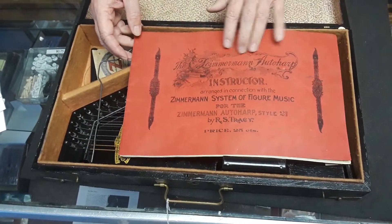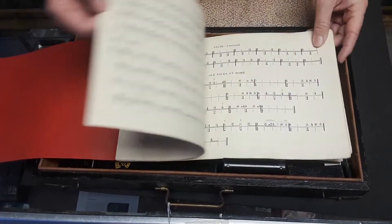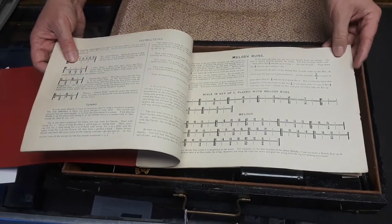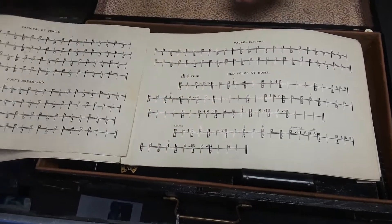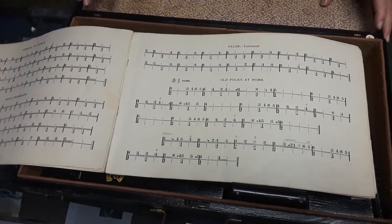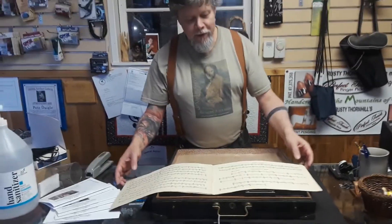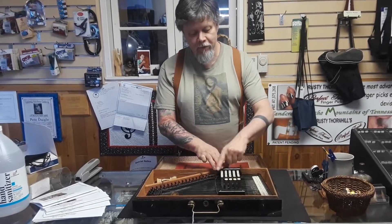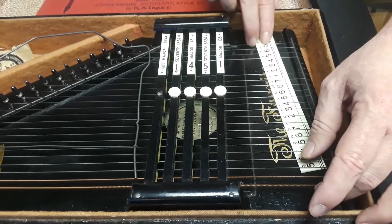First of all, this cool book — the Zimmerman Auto Harp Instructor — and it's mainly an instructor on how to read his notation system. Because this was his big passion: this alternative notation system he had come up with. According to the auto harp book, he wanted to replace the world's music notation system with his system, which he thought was better. It's a very elaborate system of numbering, which can be seen on the auto harp itself in its numberings, and this little note strip, which is currently unattached — I'm going to take it out so I can show it to you close up.